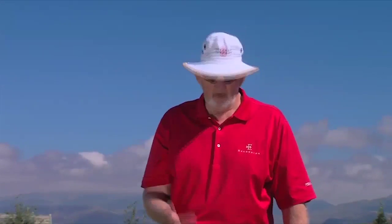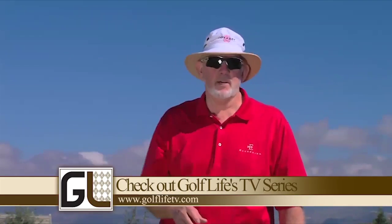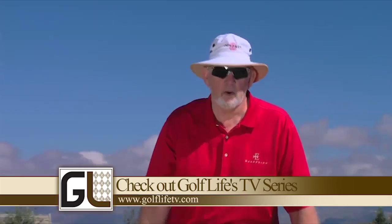If you want to get some of these balls, go to the web and click on shop.odysseygolf.com. They are great balls — they fly great, they hit great to the greens, they stop great, and they putt better than any other ball in golf.